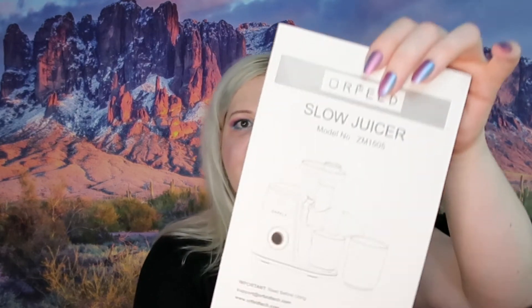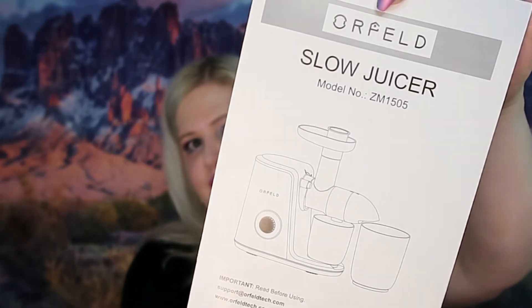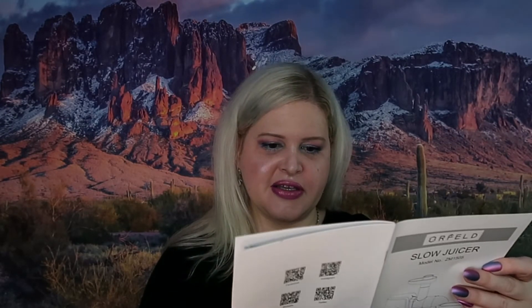It also came with the manual right here. The manual is the basic manual — it covers safety precautions, parts and functions, directions for use, and a maintenance safety index. So it's got all of that here.